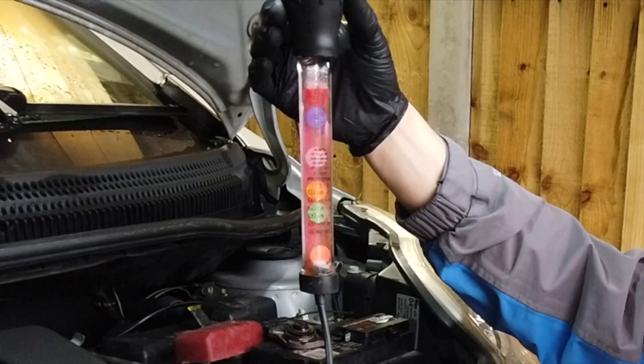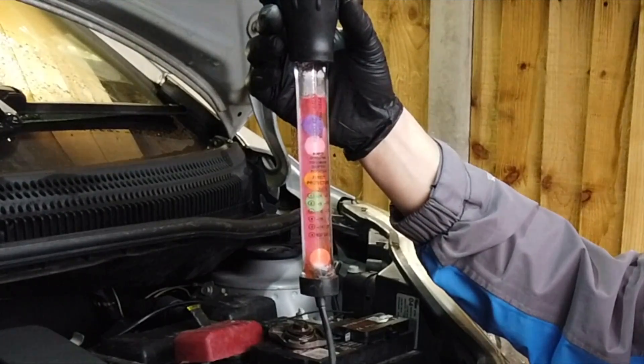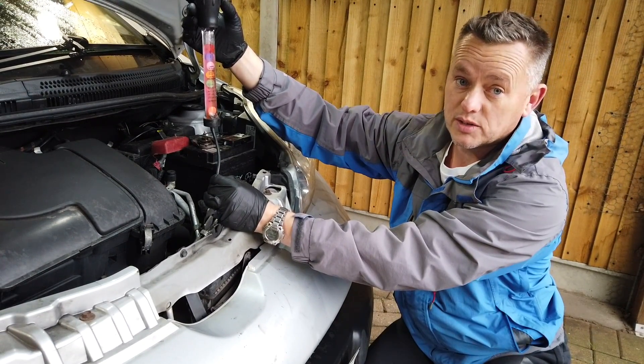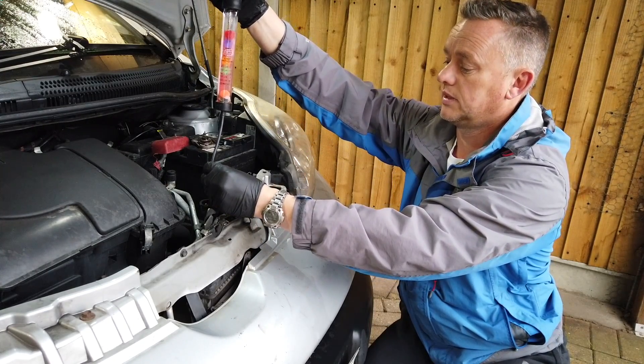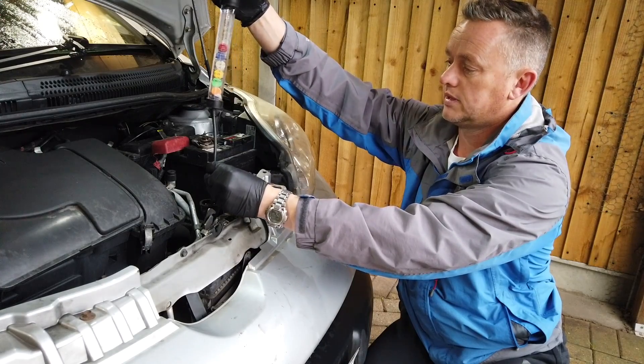Give it a pinch and see how many balls float. We've got five balls floating, which means this will go down to minus 34 degrees — absolutely spot on, that's ideal, just what we need. Squeeze that back in there.